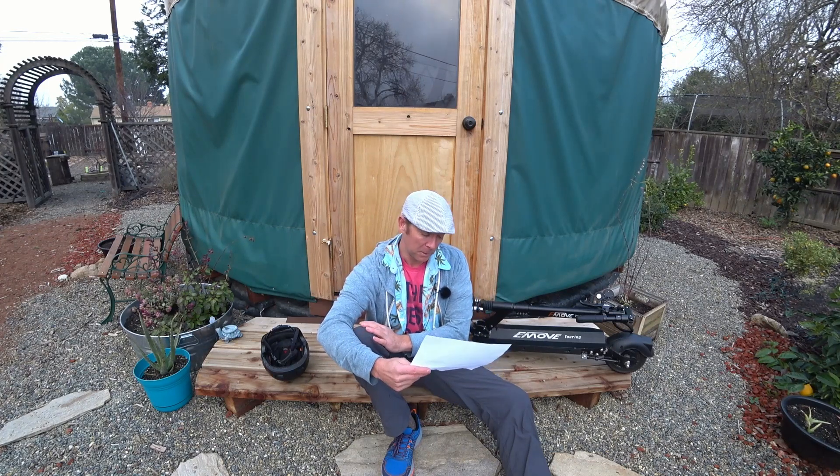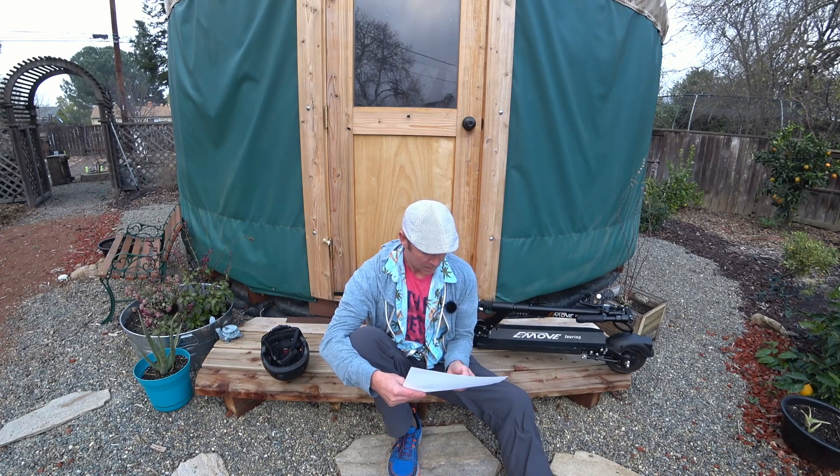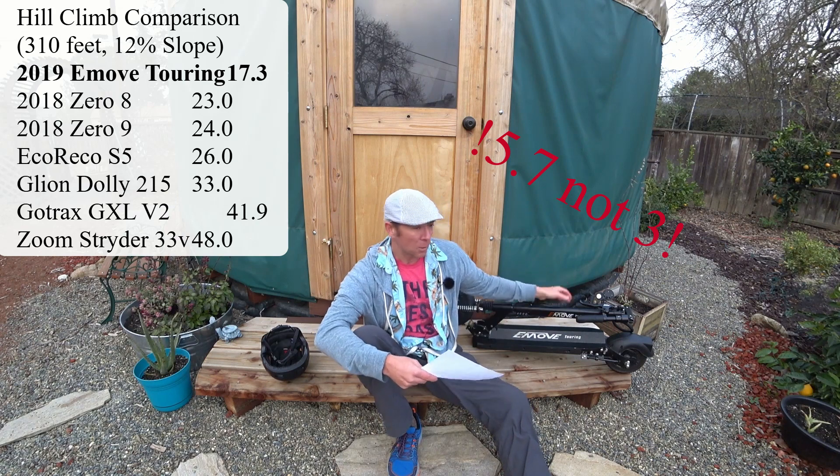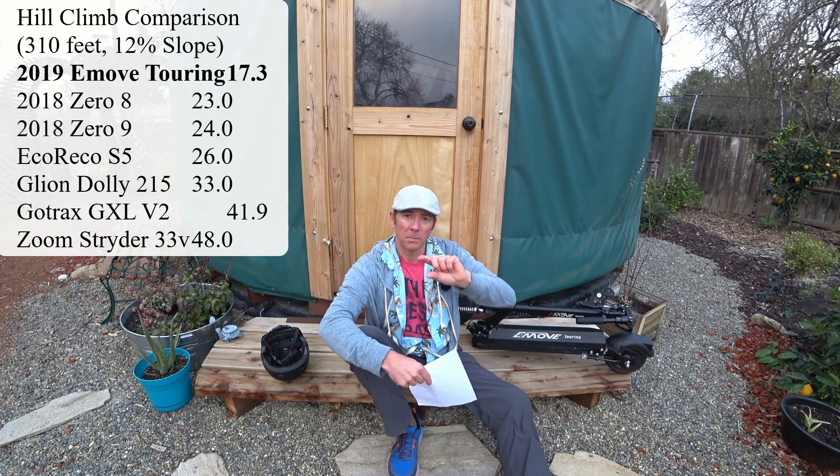Continuing on from acceleration, I did the same hill climb I've been doing — Banister Hill. It's a 300-foot long hill with 30 feet of elevation gain, about a 12% slope. The manufacturer claims this scooter can climb a 15% slope, which I don't doubt. A lot of scooters claim 30%, but there are actually only a couple of hills in San Francisco that steep — 30% is very steep. This scooter did a great job hill climbing, making it to the top in about 17.3 seconds — a full three seconds faster than the next fastest scooter, which was the Zero 8.